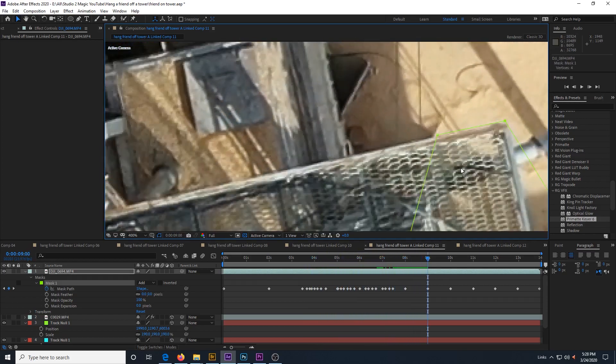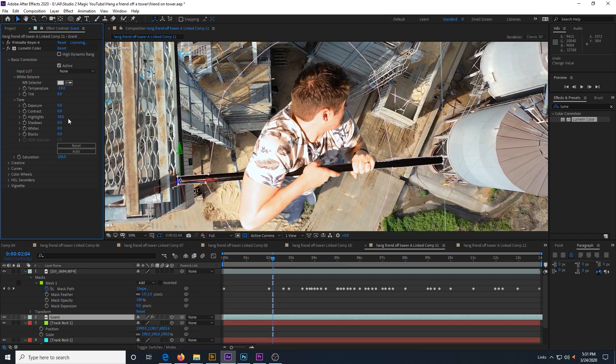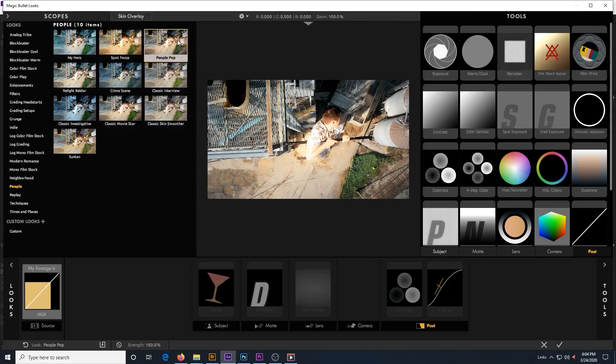Finally we color correct the footage of our actor to match the background, then we add a color grade to the entire composition — and that's it. And now our friend is just epically hanging on for dear life.